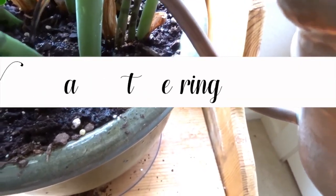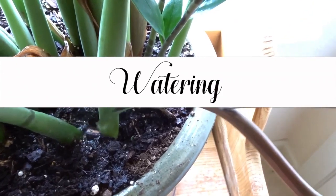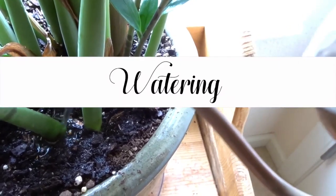Watering your plants is very important to the health of your house plants. I water my plants every two weeks and they seem to like that. I make sure that I'm not under-watering or over-watering.